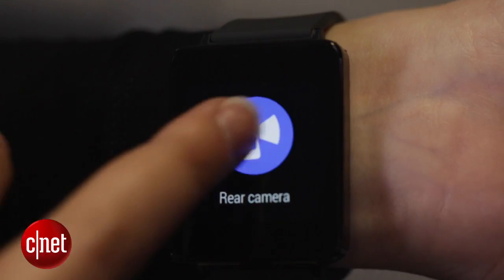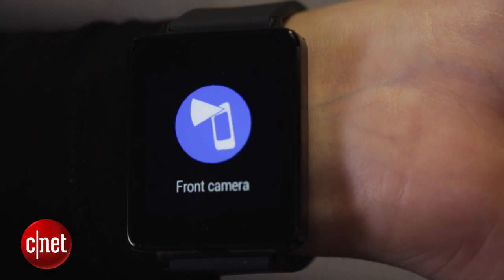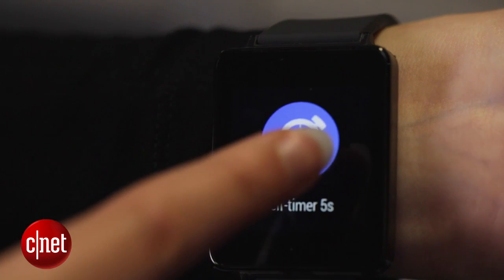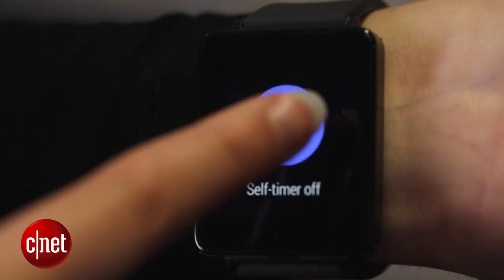If you swipe across, you can also choose to use either the rear or the front camera to take photos, turn the flash on or off, and use a self timer. Once you set everything to go, all you need to do to take a photo is just tap on the screen, and then if you've chosen a self timer it will count down and vibrate on your wrist, or it will just take the photo like so and it will save it to your phone.